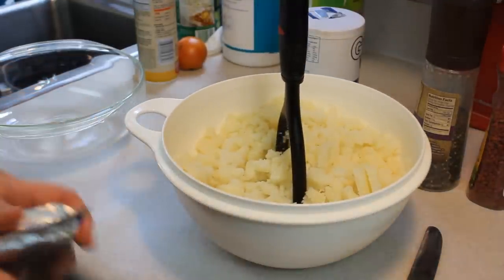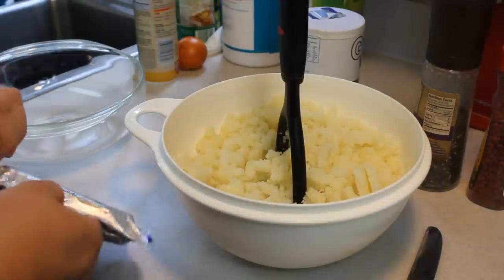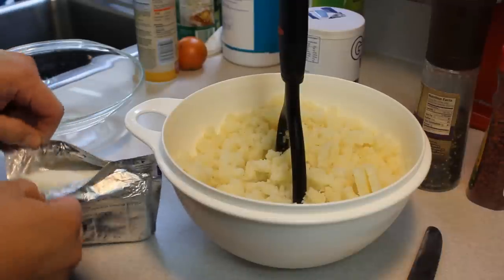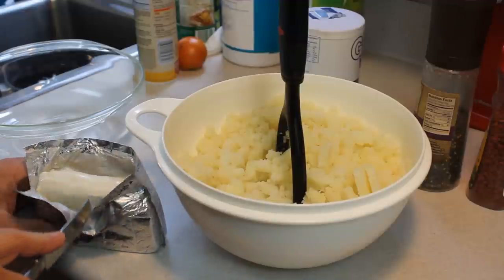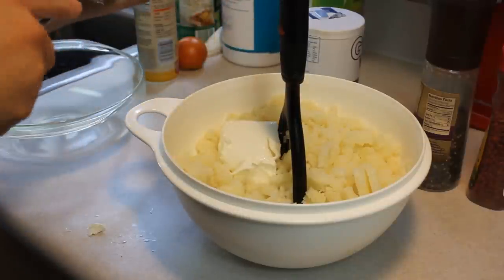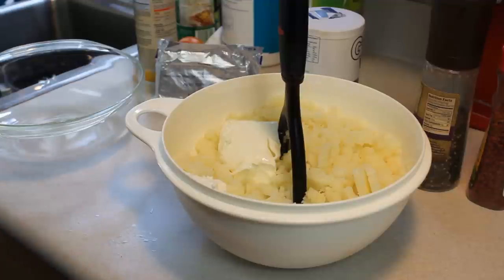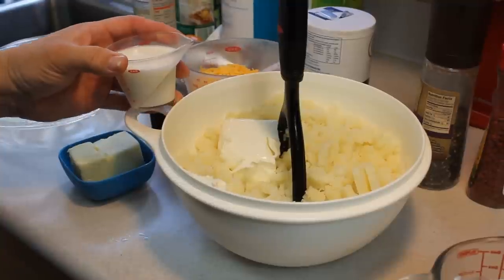Now we're going to add in a half cup of cream cheese. I left mine out on the counter for a little bit to soften. We're going to add in that half cup right there, and then we'll also add in some sour cream, butter, milk, salt, and pepper.